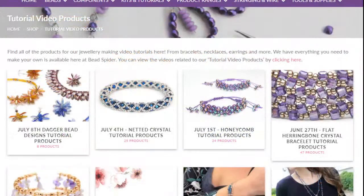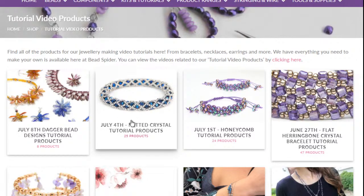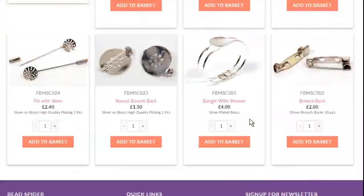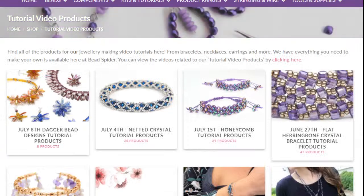On that upcoming shows page you can get our little dagger beaded booklet, which shows all those different designs. I'm not going to be able to go through all of them in the tutorial, but there's quite a lot in there. We're also very soon going to be putting up a fantastic bundle full of dagger beads that you can get. So you'll be able to get lots of daggers if you want to join in on Wednesday.